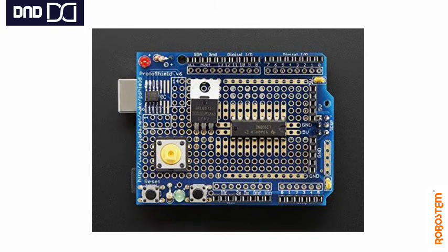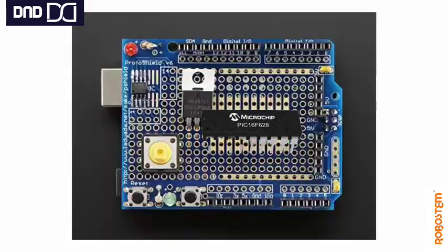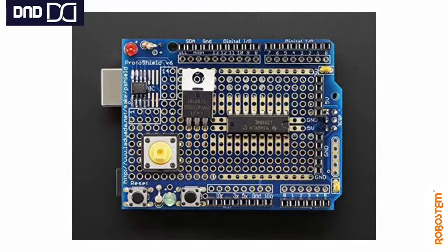Here you can see a sample of soldered components on the proto shield. It also has an IC pattern for adding DIP ICs — that is Dual Inline Package ICs — of up to 20 pins. You can mount any DIP IC as shown in the picture.